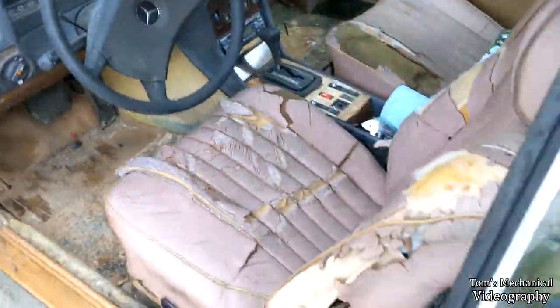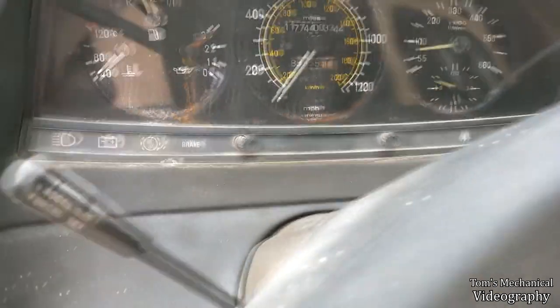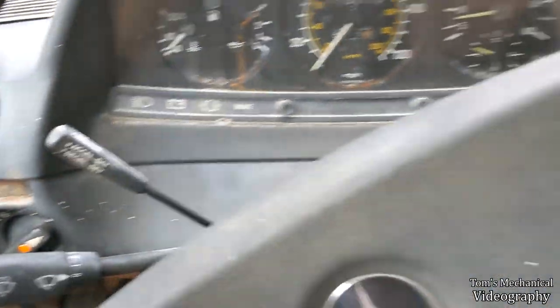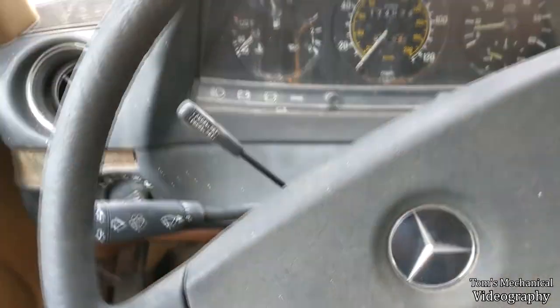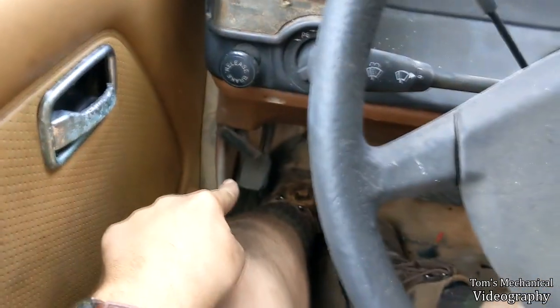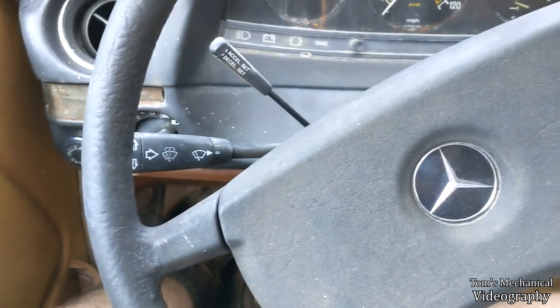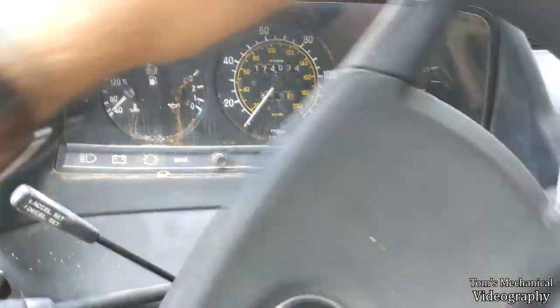I've got a couple of things I want to test today. I want to see if the cruise control works, which is kind of a dangerous proposition because if it doesn't, we may get a runaway engine and I'll have to be prepared to kill it when I activate it. The other thing I want to check is the emergency brake — I want to see if that works and the shoes are adjusted. So I will have to try and perform some emergency stops or something. I'm going to go roll around and let you know what the updates are.